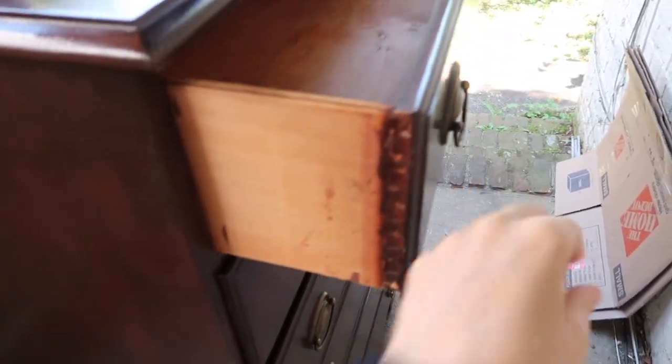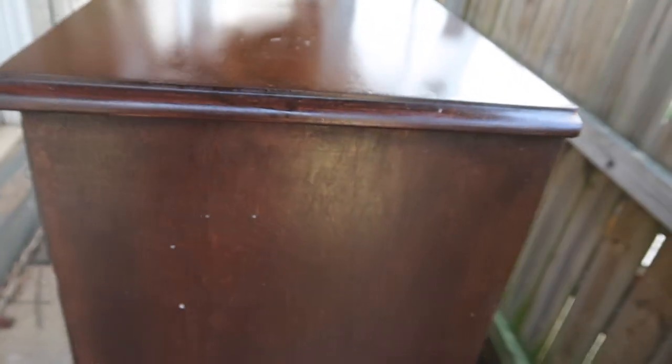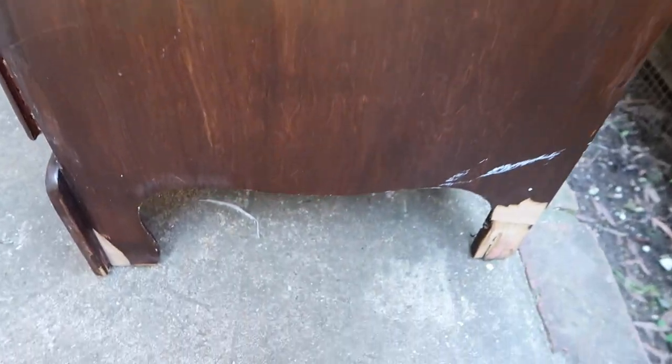Hey furniture people and pups, this is Taylor with Red Dog Redesign. In today's video I'm going to be showing you how I transformed this chest of drawers that I got off of Facebook Marketplace into an emerald green beauty. It definitely needed some work — it had some peeling veneer, this weird sticky stuff in the drawers, and a couple of damaged legs. Be sure to stick around until the end to see the transformation. If you are not already subscribed, be sure to do that before you leave today. Let's get started.